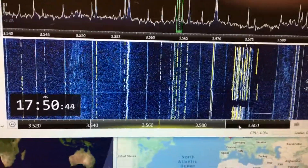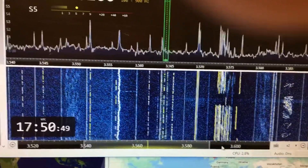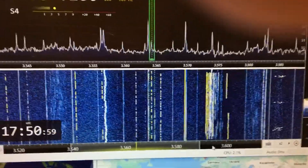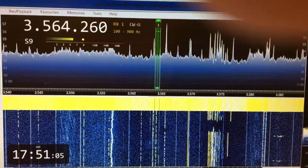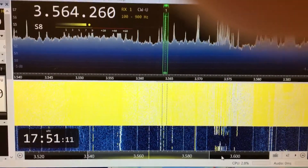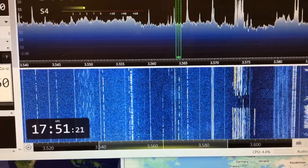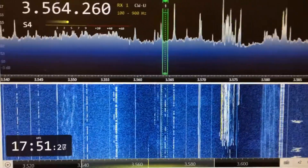That's nice and loud - about S7 that one. What I'm going to do now is put this filter on. It makes no difference to the pan adapter, but watch what happens when I turn the QRM Eliminator on. That's some noise - this works particularly well. You can still see the signals in there. Before you recalibrate the pan adapter, you can see the noise levels have just gone through the roof - back on again.